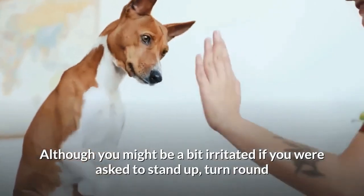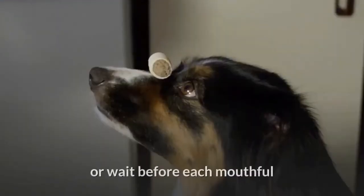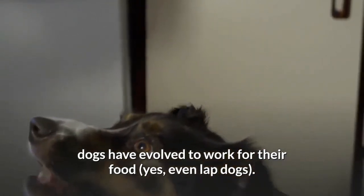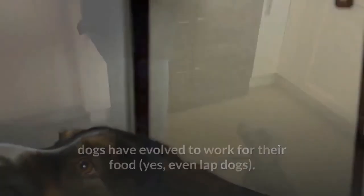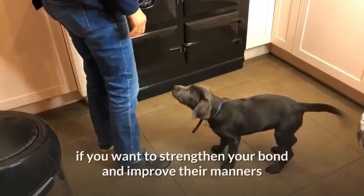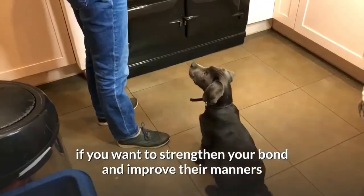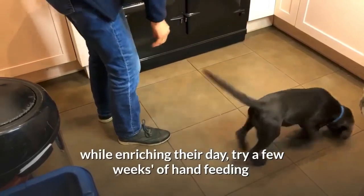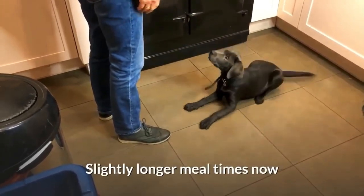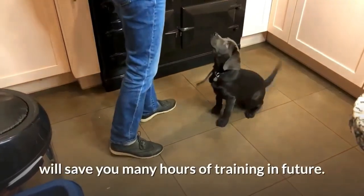Although you might be a bit irritated if you were asked to stand up, turn around or wait before each mouthful, dogs have evolved to work for their food — yes, even lap dogs. So whether you have a young puppy or an older dog, if you want to strengthen your bond and improve their manners while enriching their day, try a few weeks of hand feeding. Slightly longer meal times now will save you many hours of training in the future.